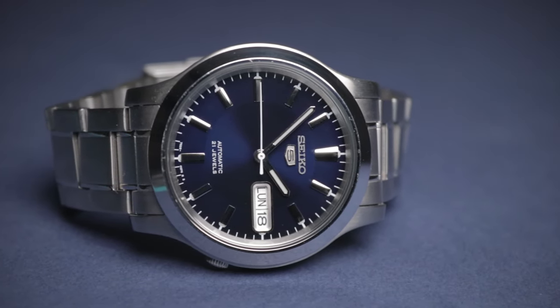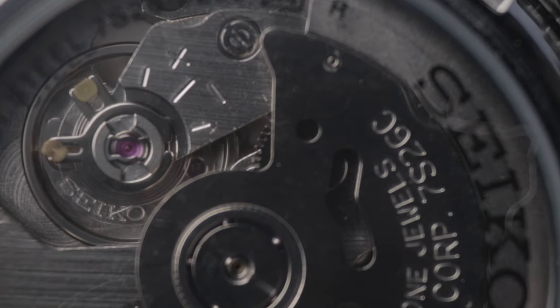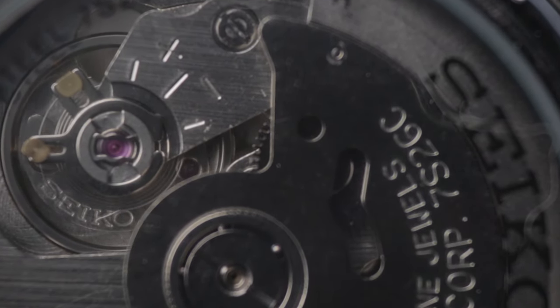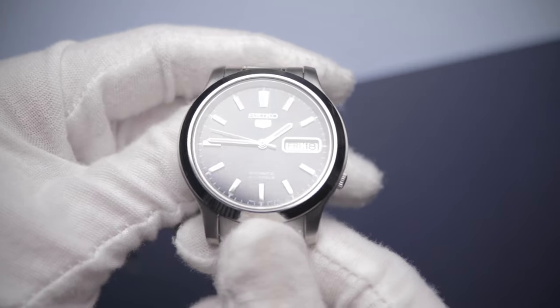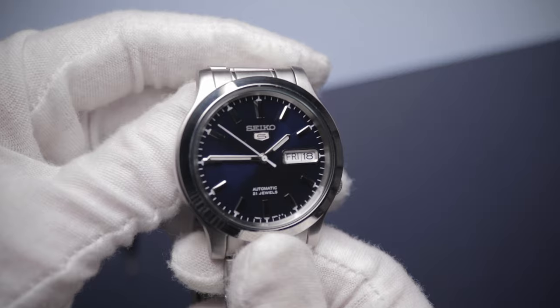I bet you've heard of these before. Today I find out if they're worth the hype. Hey, I'm Ben Arthur. This is Ben's Watch Club, the home of affordable watches. Today I'll be reviewing my first ever Seiko 5 wristwatch. This one actually isn't new, but I've had it for a few months and I thought it was finally time to get it on the channel. Subscribe if you want to see more content just like this in the future. Now, let's get into the video.